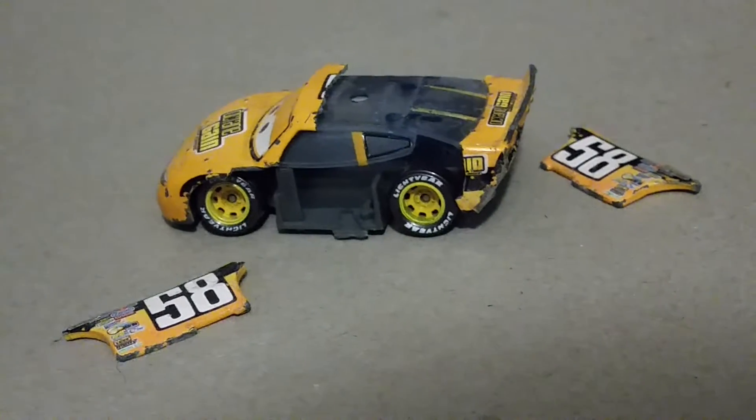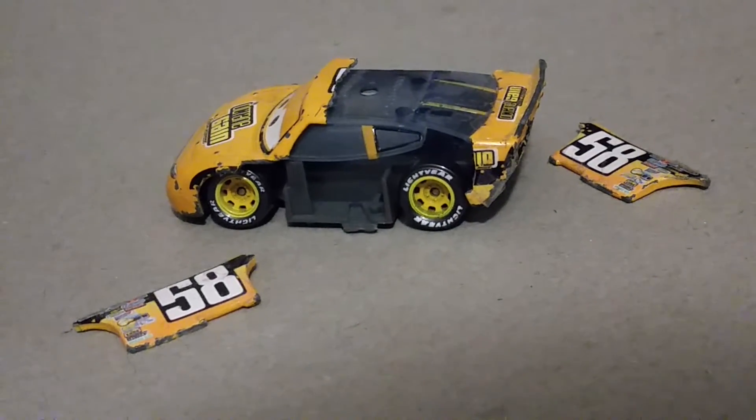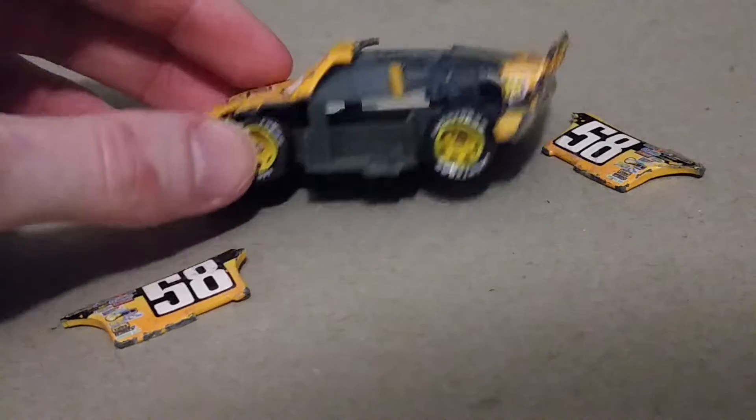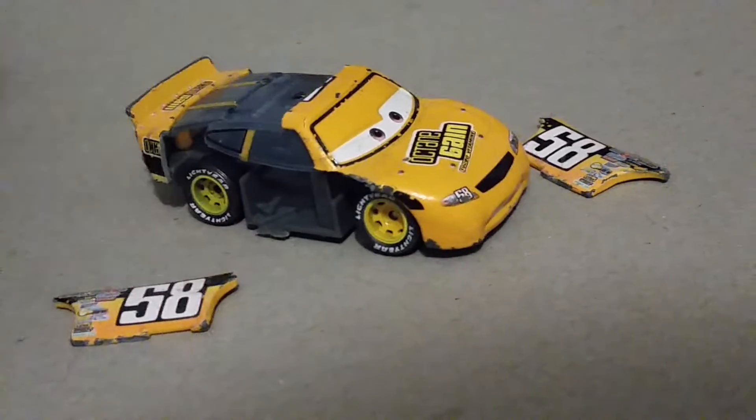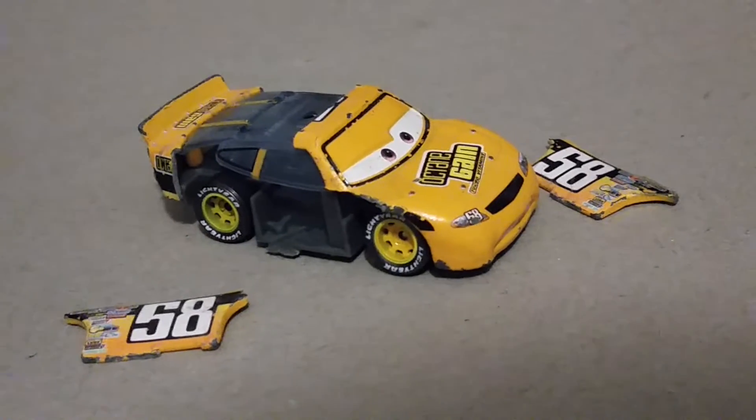I'm sorry, Billy oil changer. Looks like he's really been to an auto wrecking scrapyard.